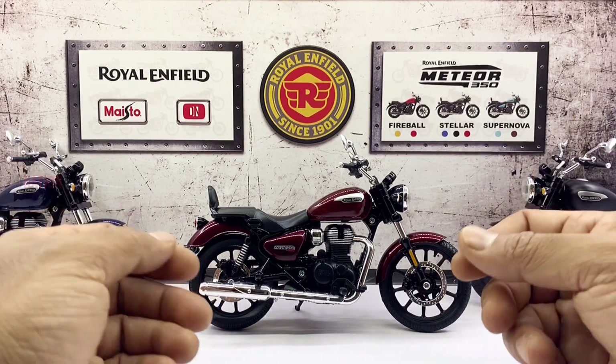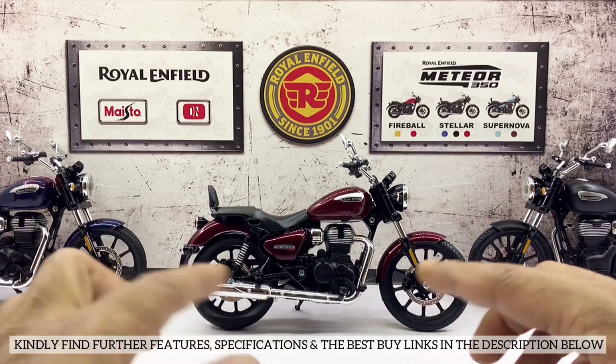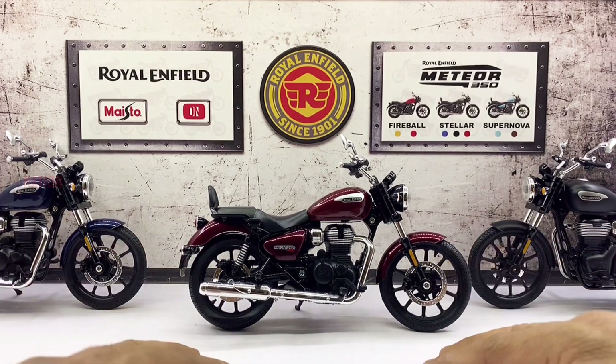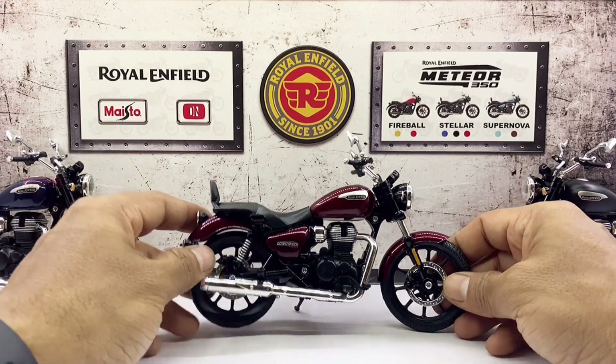In case you're interested, kindly find further features, specifications, and the best buy links for this Royal Enfield Meteor Stellar 350 diecast replica in the description below. With that out of the way, let's place this amazing and well-detailed Royal Enfield Meteor on the D-Nation Dyno and check out its wheel spin and functionality.